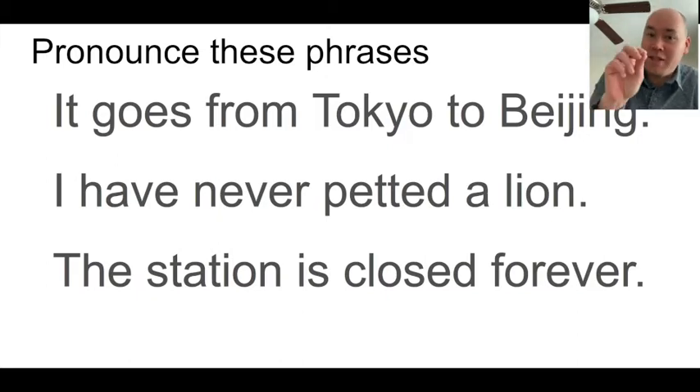Both 'from' and 'to' get very short in natural speech. 'I have never petted a lion' — even if we say the H in 'have' and don't contract it to 'I've,' we're still not saying 'I haev.' We could in a very formal speech, but if you were just telling a friend, you'd say 'I huhv never petted a lion.' The second E in 'petted' is always reduced. And 'the station is closed forever' — in 'forever,' you really only hear the second vowel clearly. The first and third vowels get very small.